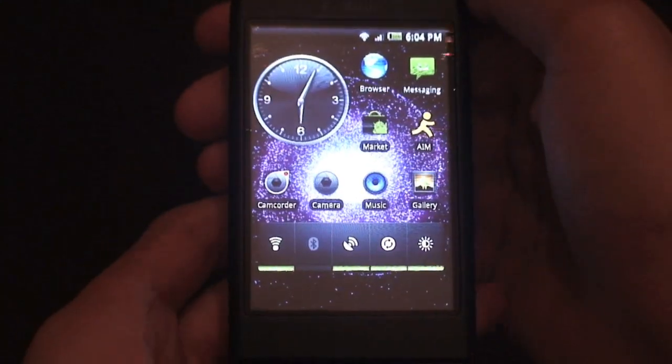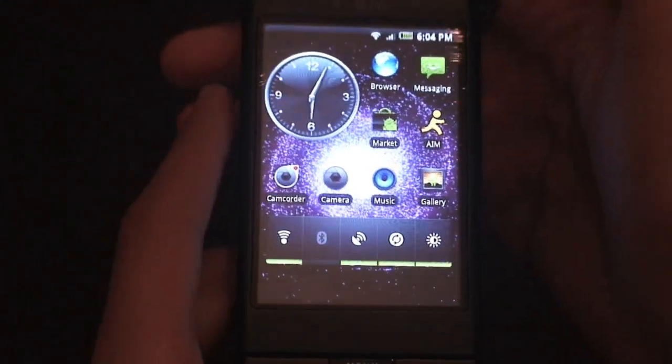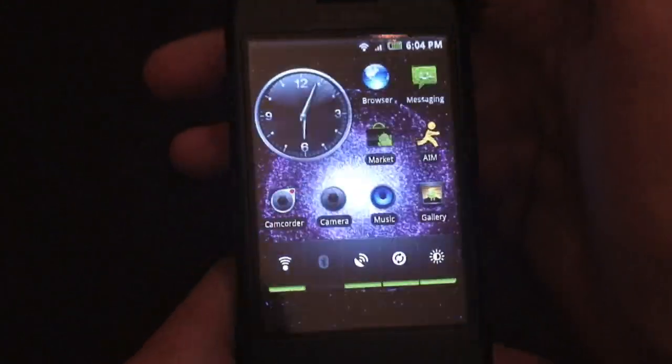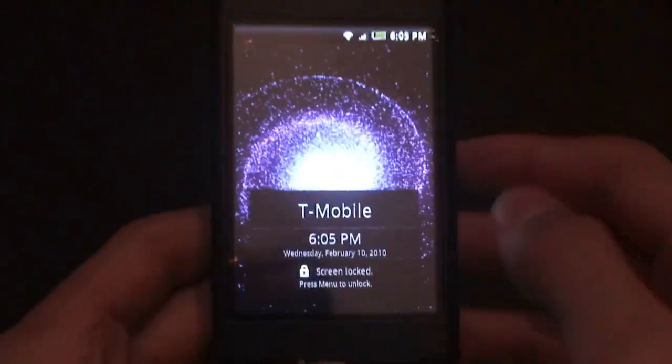All right guys, today I'm going to be doing a full ROM review and tutorial of a ROM that's actually faster than Super D. It's called Fast Test, and it is absolutely blazing fast.